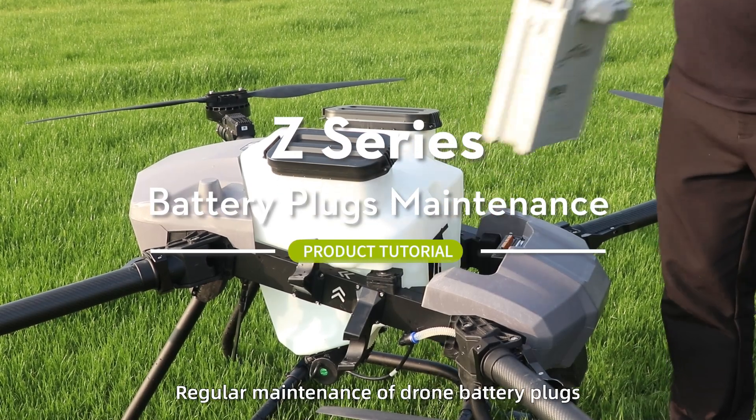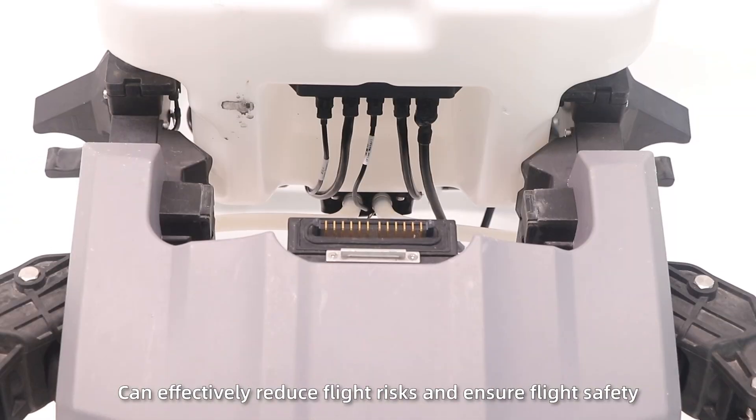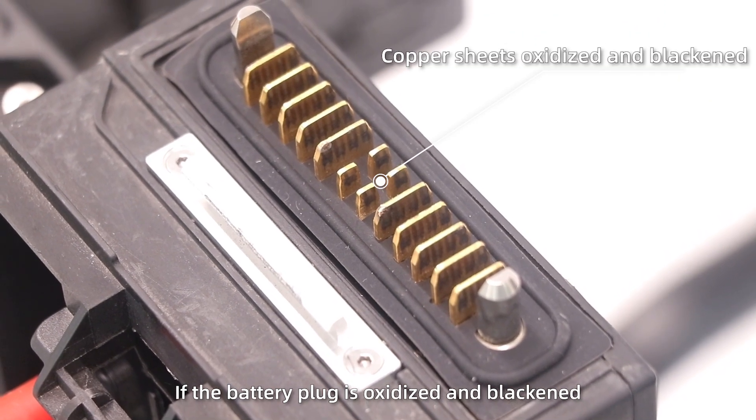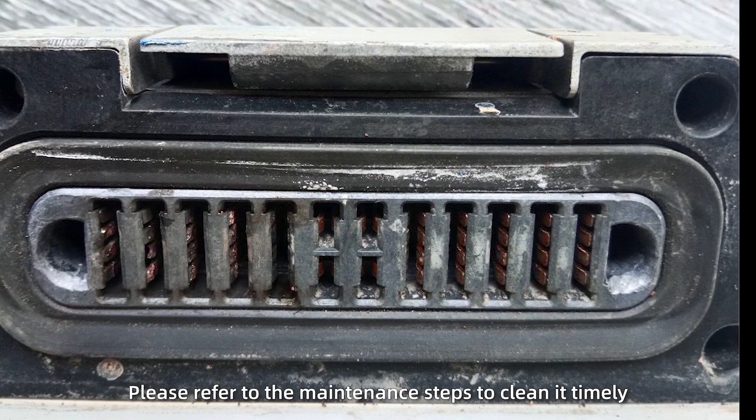Regular maintenance of drone battery plugs can effectively reduce flight risks and ensure flight safety. If the battery plug is oxidized and blackened, please refer to the following maintenance steps.